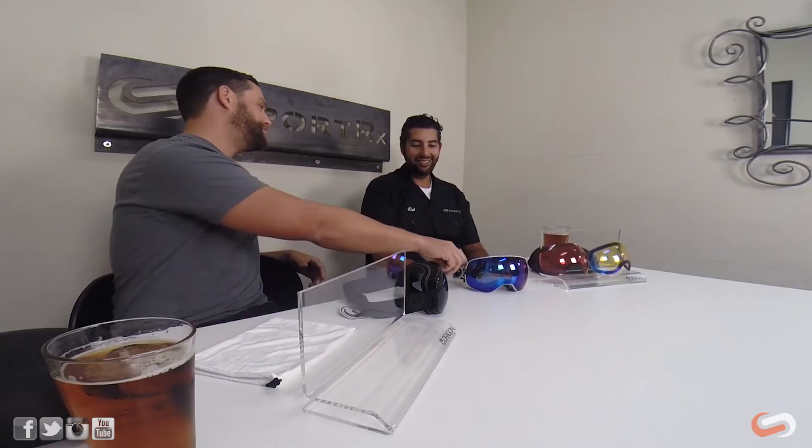Dragon has team riders like Jamie Lynn, for example. Jamie Lynn has crashed probably a few times, so durability matters. There's a signature model here — he was one of the team riders who helped develop the line, and this is his signature model, which comes with the SwiftLock lens technology.